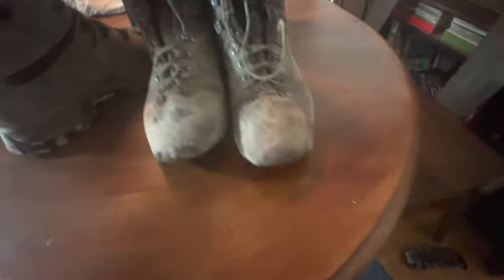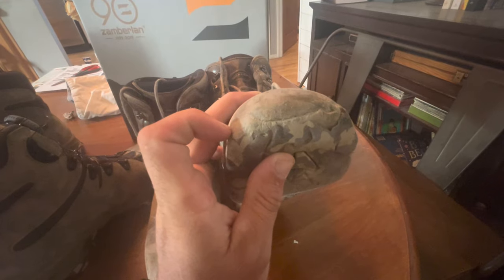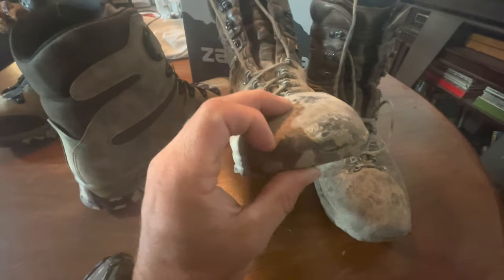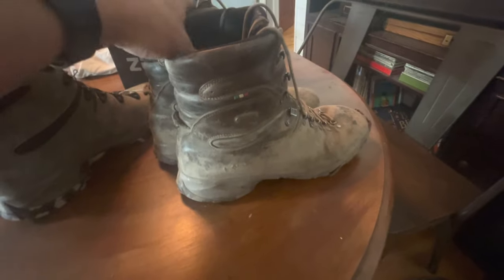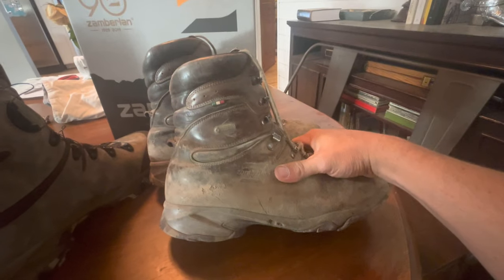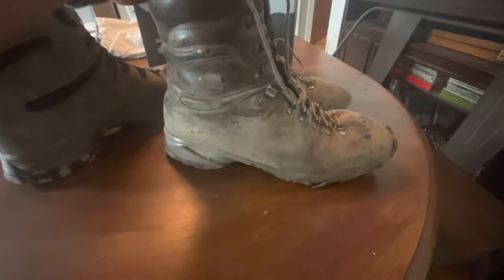A couple years ago the toe sections of the Vibram soles started coming off. This one finally bit the dust during elk hunting last year — I remember that day. I took a pocket knife and cut it where it lay, and the other one was close behind. They are re-soleable but I chose not to, mainly because the waterproofing was already compromised. I still might get these resoled as a backup pair.